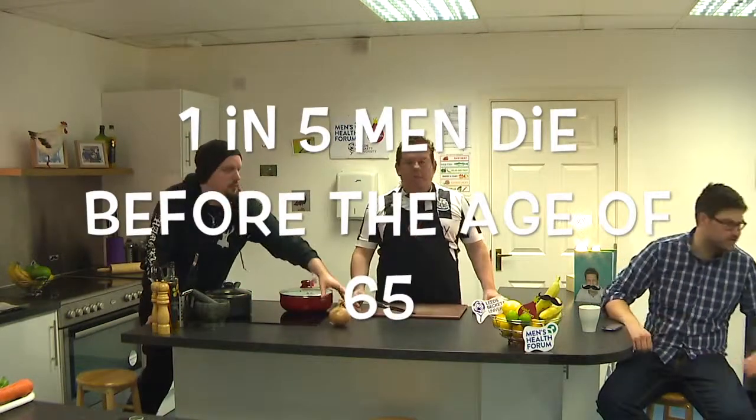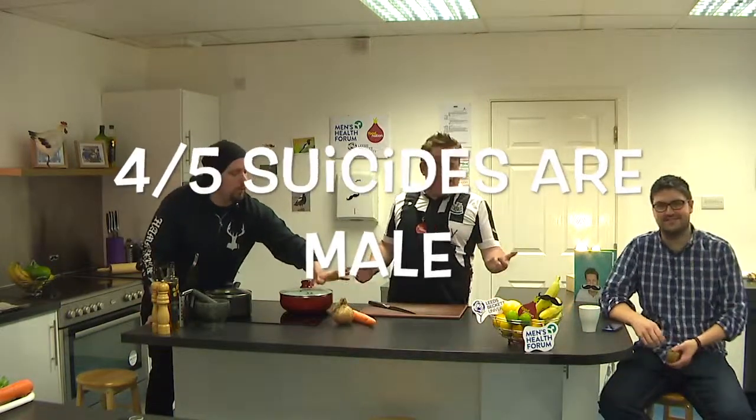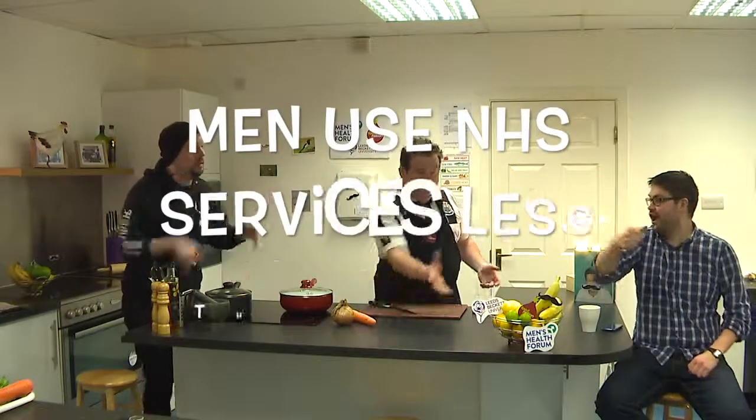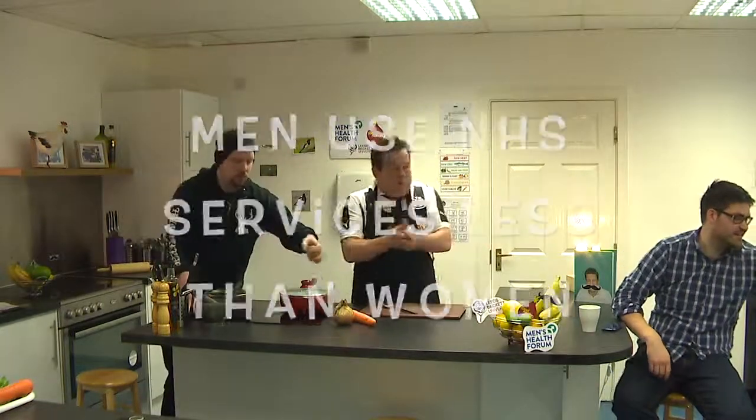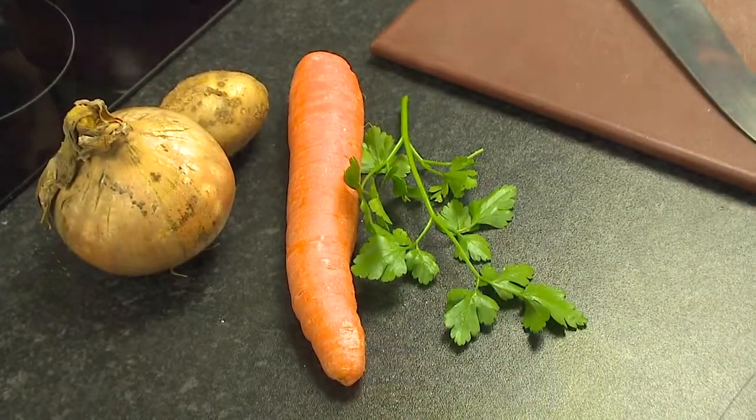So let's get some ingredients going. Make a pie, obviously. Start with an onion. Maybe a carrot. And how about a potato? Brilliant. And a couple of herbs and we're away.